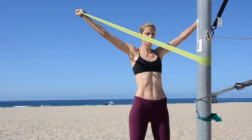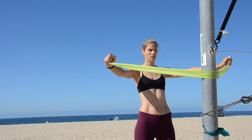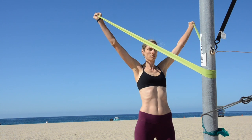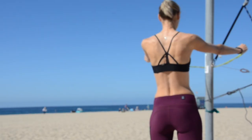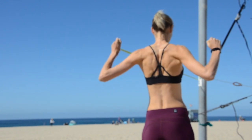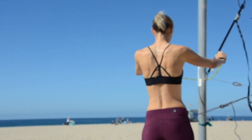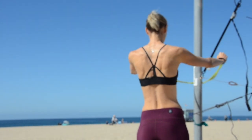The next exercise is called YTWs, because your arms are going to be in the shape of a Y, then a T, then a W. The same principle applies — make sure your shoulders are set so that the majority of the work is done by the back of the shoulders and the scapula muscles. This exercise makes it really easy to arch the back, so you want to make sure your core is engaged the entire time, because we want to work the upper back and shoulders, not the lower back. This exercise is done five reps per letter, giving you a total of 15 repetitions.